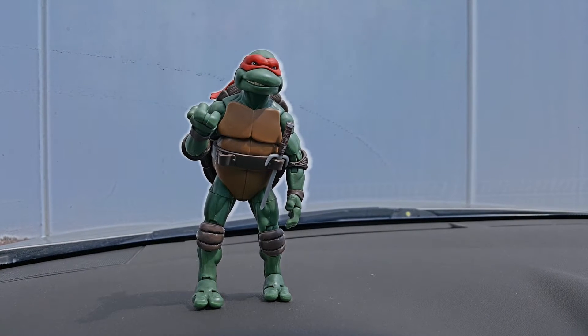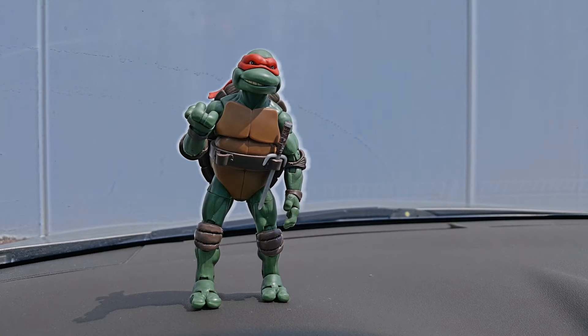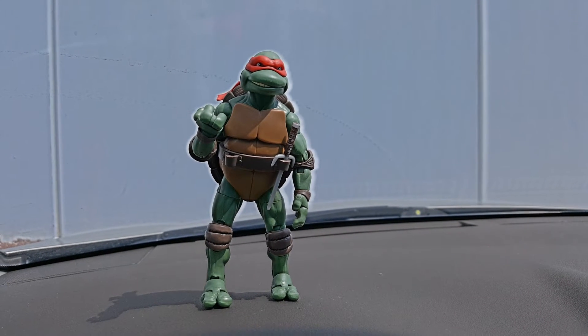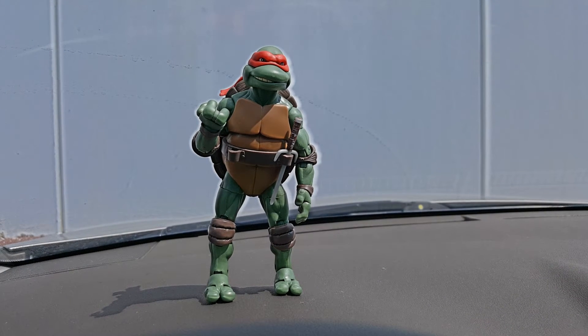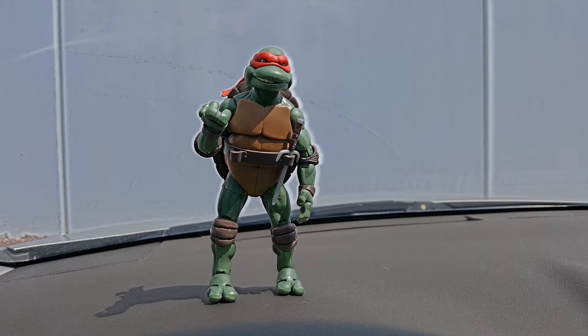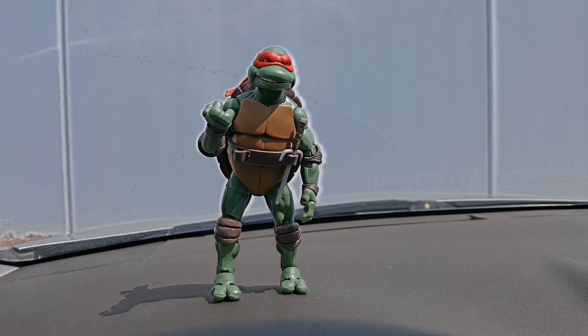The con I would say for this particular figure is that the leg joints are pretty loose and sometimes they're hard to keep still. But I think that's just nitpicking on my part, because it just takes a little bit of time and patience to put him in the correct pose you'd like.